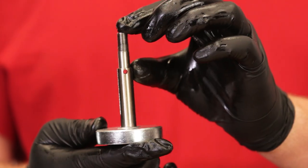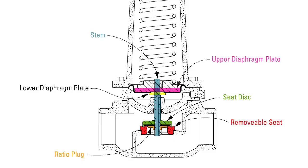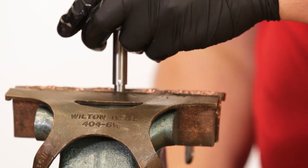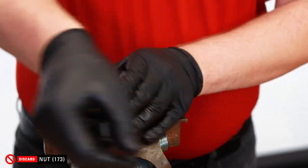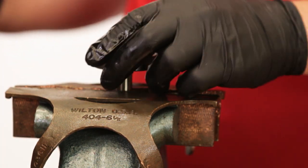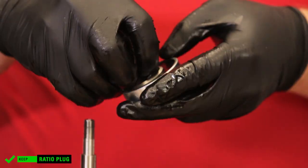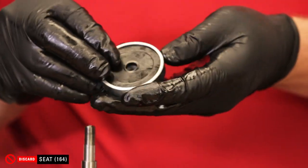Stainless steel internals can be used when this valve is subject to corrosive applications. These internals include the stem, ratio plug, diaphragm plate, removable seat, and the seat disc. Using copper vise jaw plate covers to avoid damage, put the stem into the vise, then remove and discard the nut with a 9/16 wrench. Remove the seat disc with the soft seat and ratio plug. Discard the soft seat.